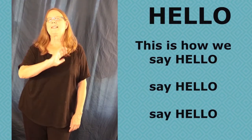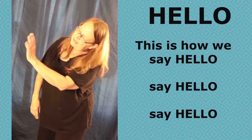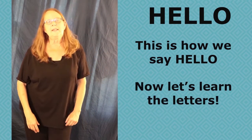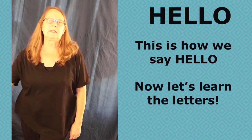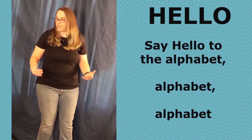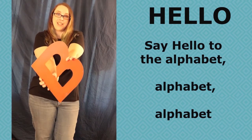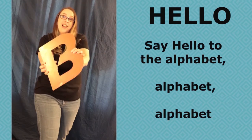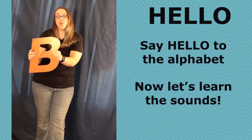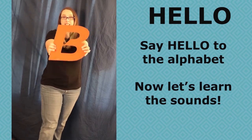This is how we say hello, say hello, say hello. This is how we say hello. Now let's learn the letters. Say hello to the alphabet. Alphabet. Say hello to the alphabet. Now let's learn the sounds.